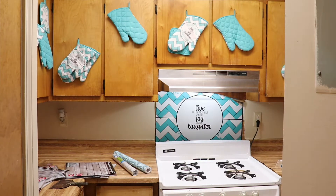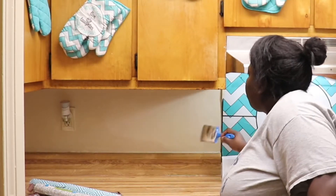Here's mom's kitchen before. I'm going to start off by painting a dark beige over the white walls. My nephew DJ came over to help me take all the cabinet doors off the hinges.